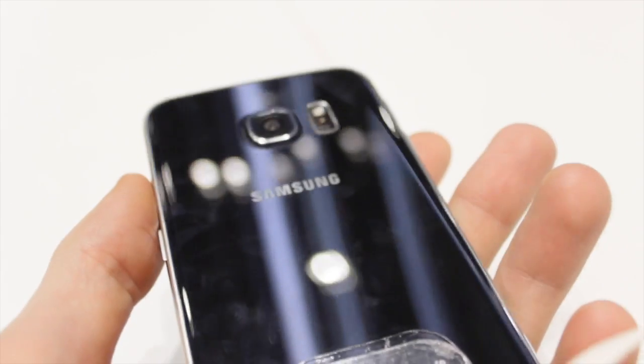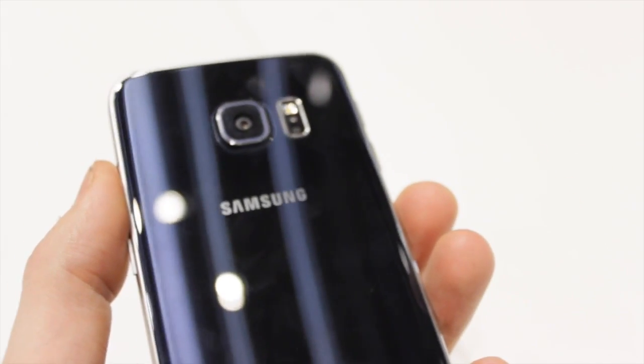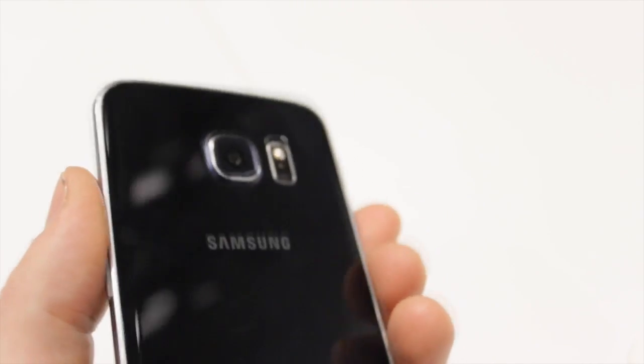The sensors are positioned on the right side of the camera, and I believe that's the best option they had. The phone is not just impressive on the outside, but on the inside as well.